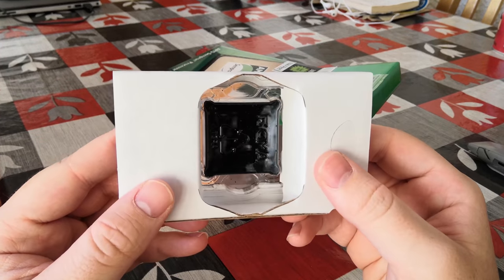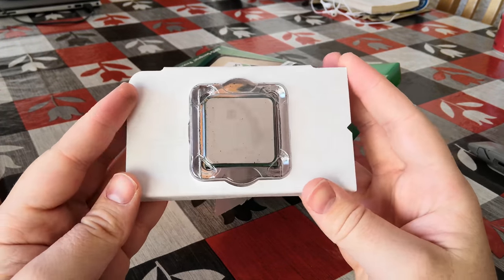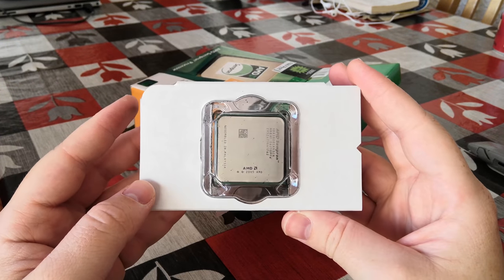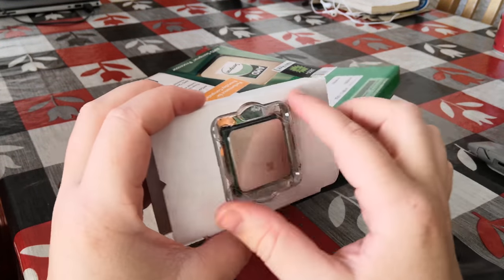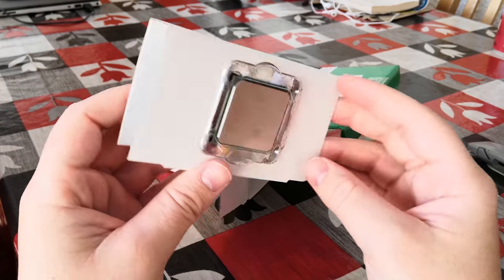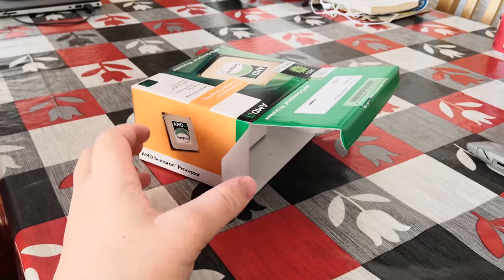This is the Sempron itself encased within its plastic packaging and surrounded by another piece of cardboard. Very exciting stuff here on the channel. We'll put this aside for now and first unbox the heatsink.